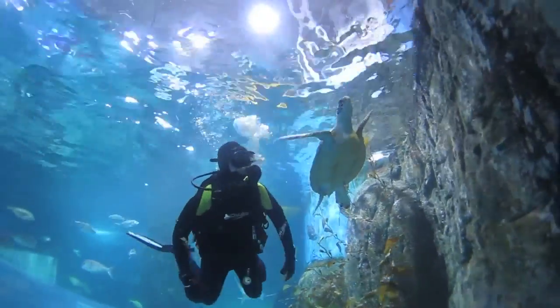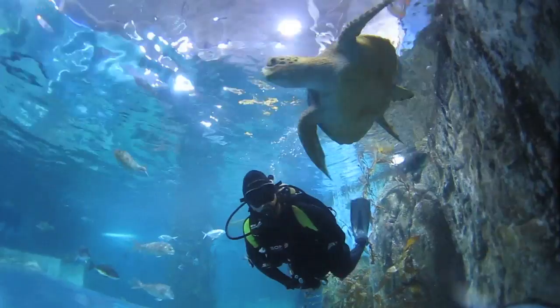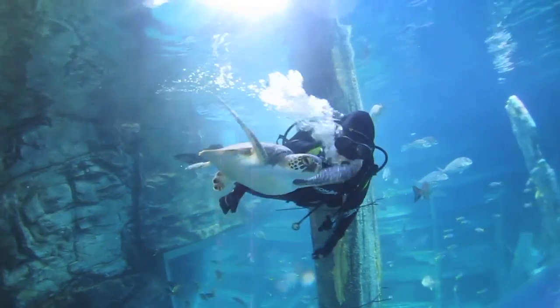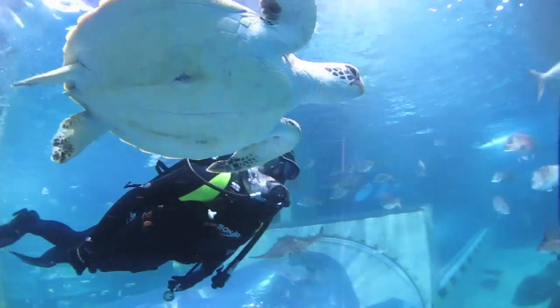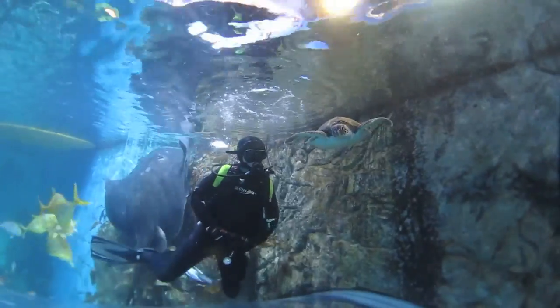Our turtles are found by members of the public, who call us and bring the turtle in to us. The turtles are transported to the aquarium generally by the public, but if we get a call that there's quite a large turtle, we'll jump in the ute to head out there. Bringing the turtle back, we can place it in the back of the ute and the main thing is that we keep it comfortable, so we have lots of wet towels underneath.